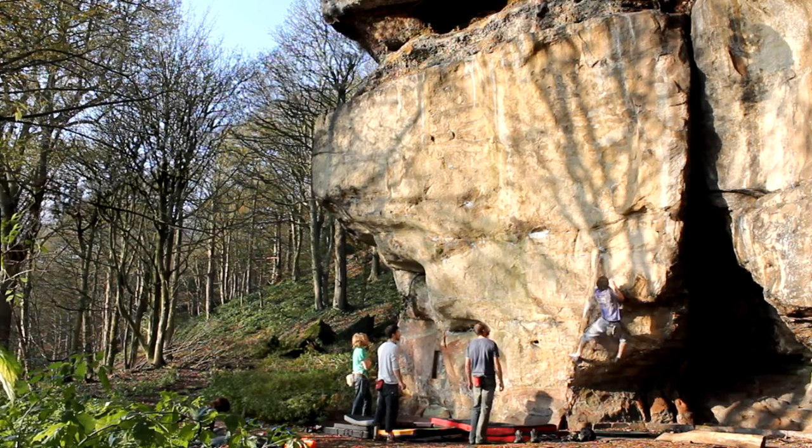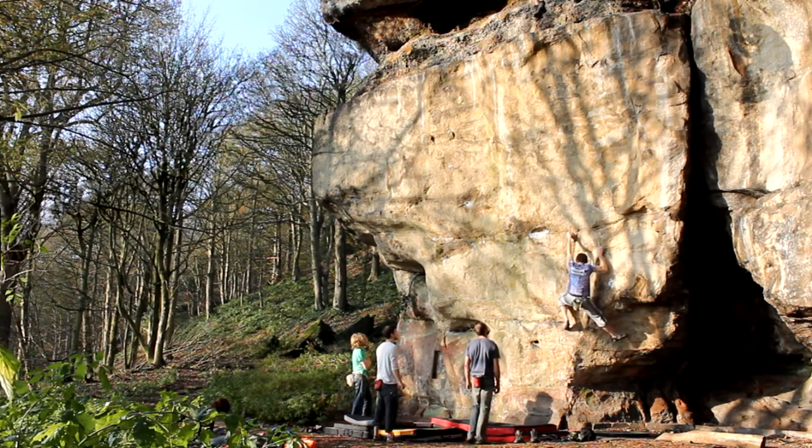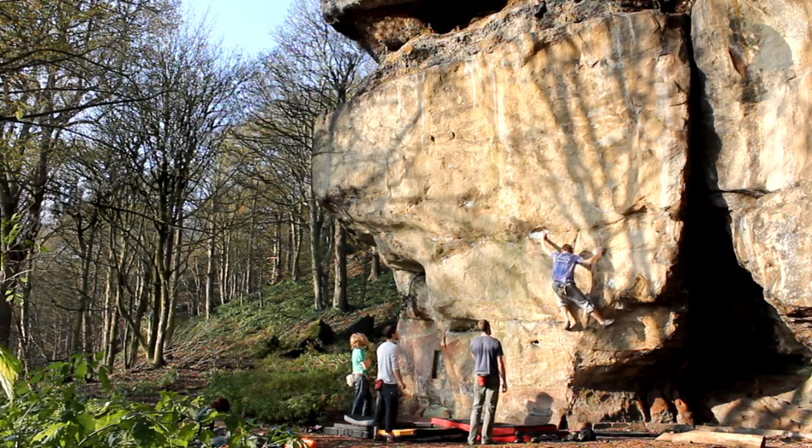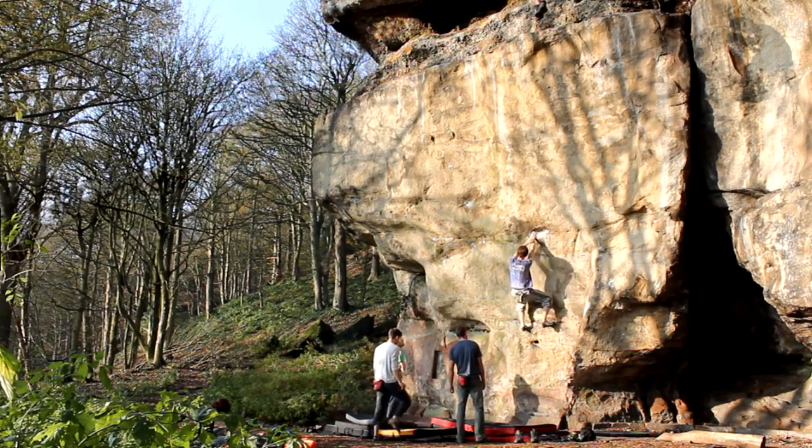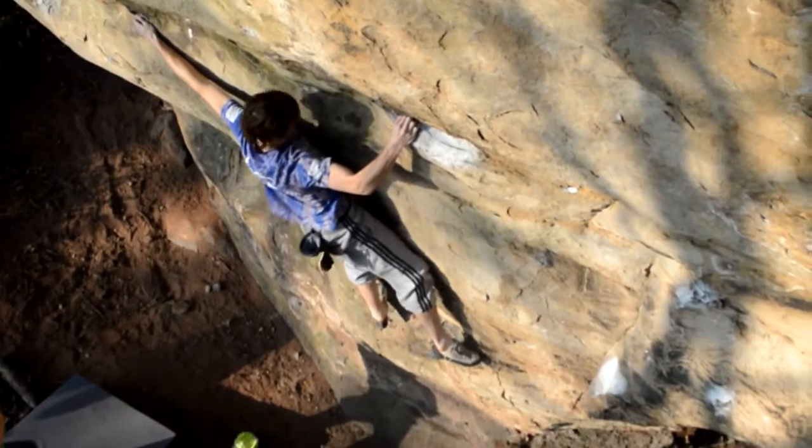The first few moves are pretty steady — it's only V2 or V3 — and you get to this joggy ledge. From there you've got to make a stretch out left to an okay pinch.